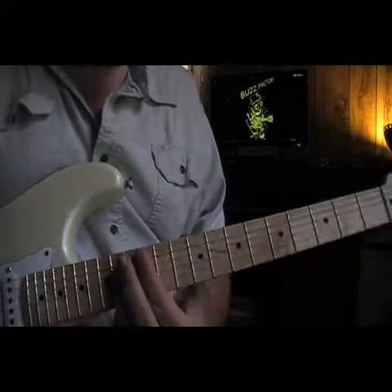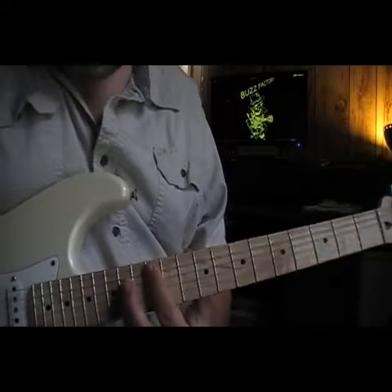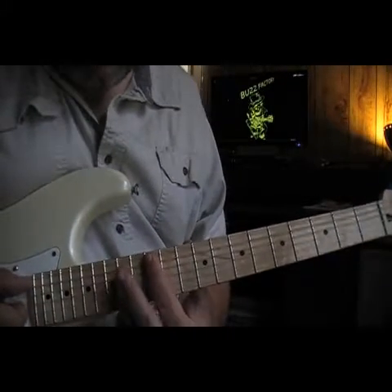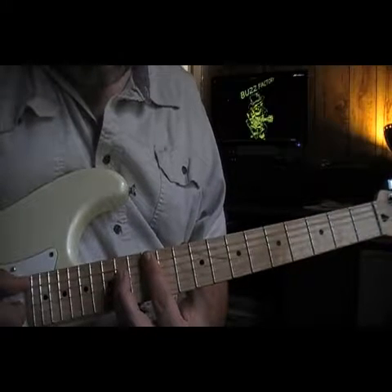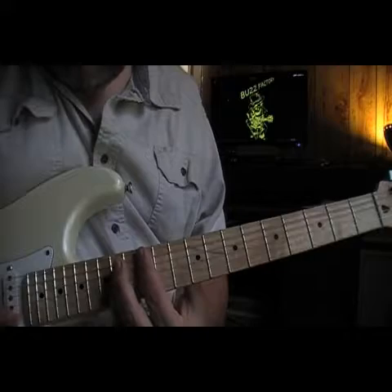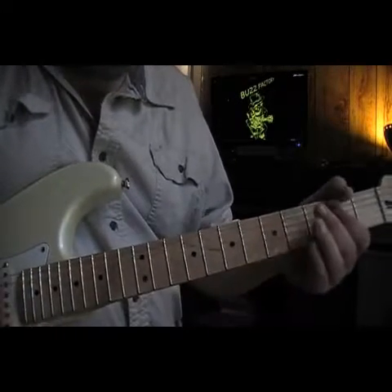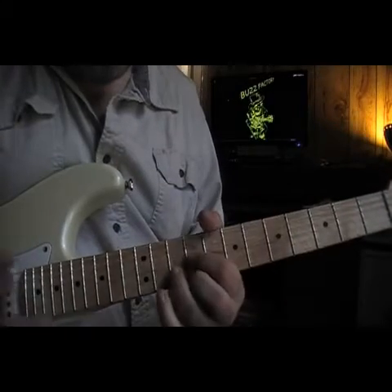One last place I'm going to show you to make an A chord — go to the 12th fret, bar across, and take your ring finger on the 4th, 3rd, and 2nd strings.